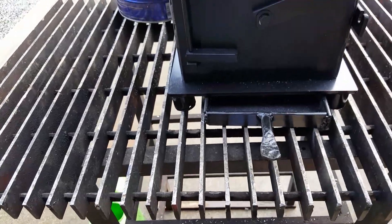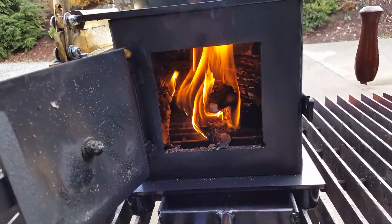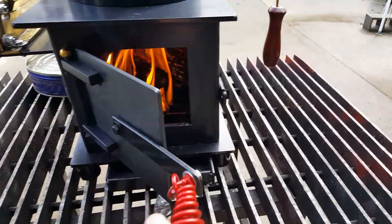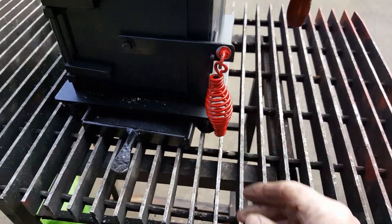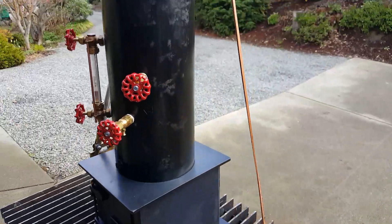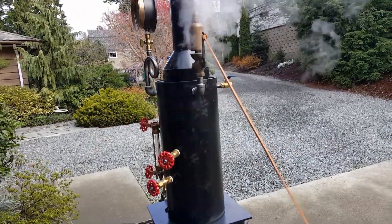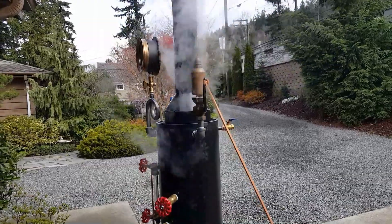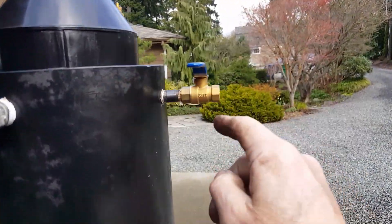Nice large firebox. New handle on it — doesn't get hot. I'll blow the whistle. Engine out is right here, it's quarter inch.